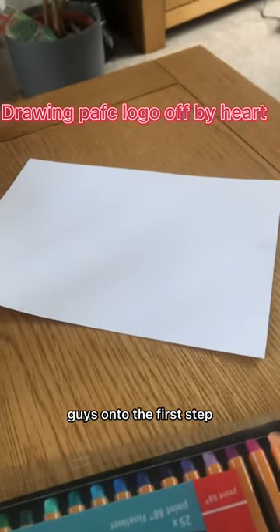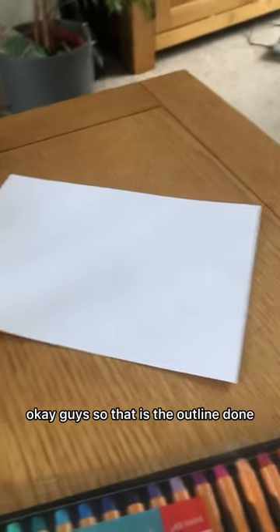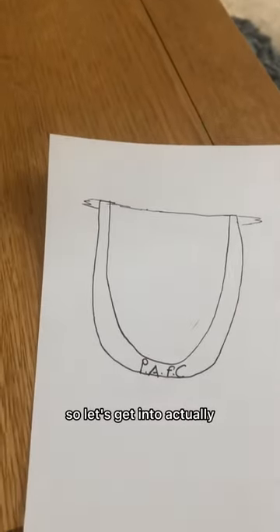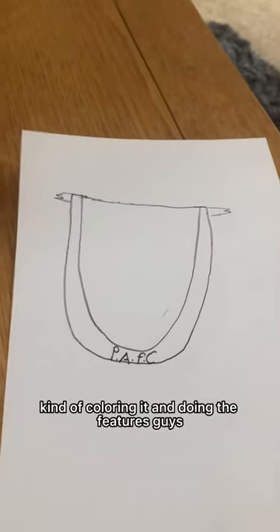So on to the first step, which is to draw the outline of the logo. Okay guys, so that is the outline done, so let's get into actually coloring it and doing all the features.